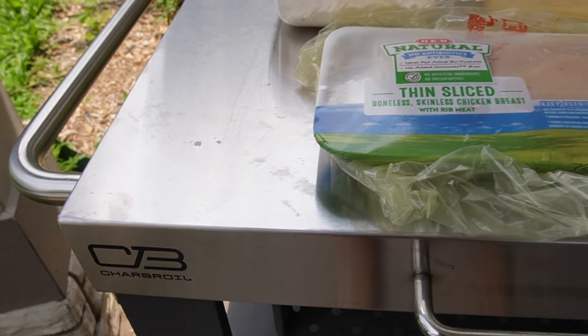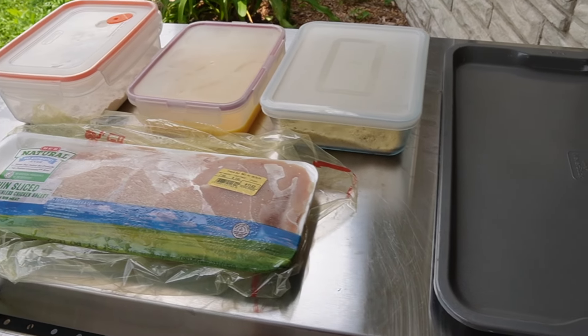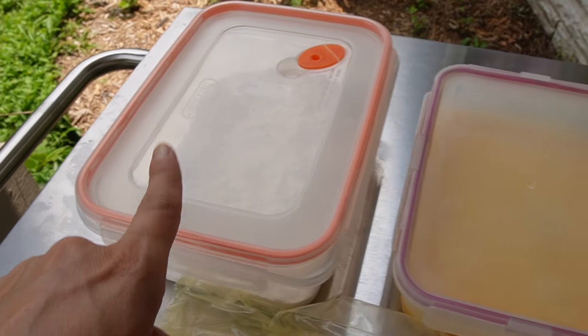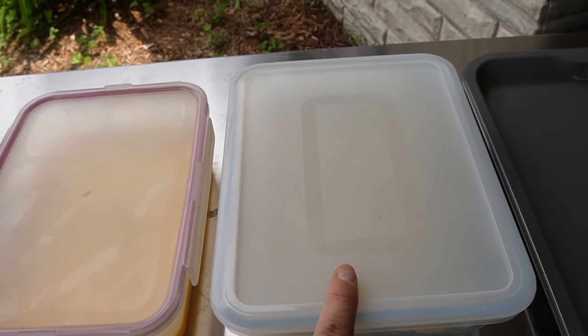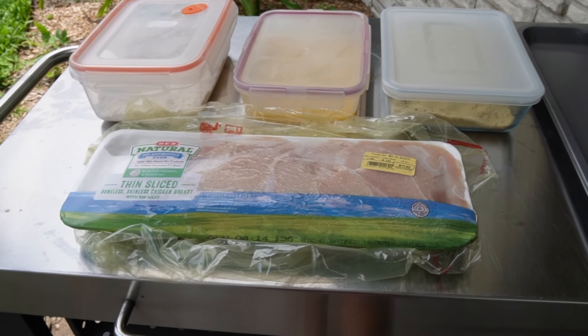Here on my Charbroil prep cart, I've got everything set up for dredging our chicken. I've got my thin sliced chicken breast, my flour, my egg, and my breadcrumbs mixed with a little grated parmesan. So let's get this chicken ready and then we'll throw it on the griddle.